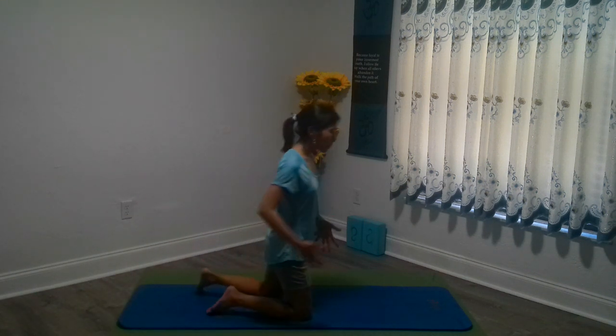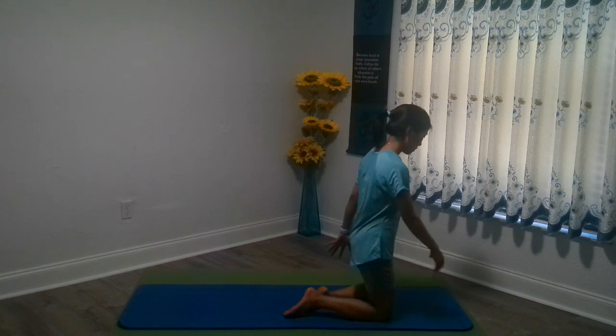We'll be working our core, which means we're also working our back muscles — they are super interconnected. So you will feel the presence of your back muscles as you're tightening up using your core. Don't relax your back too much because your back is absolutely needed and will be worked on. So without further ado, let's start off by really warming up our spine and our core.